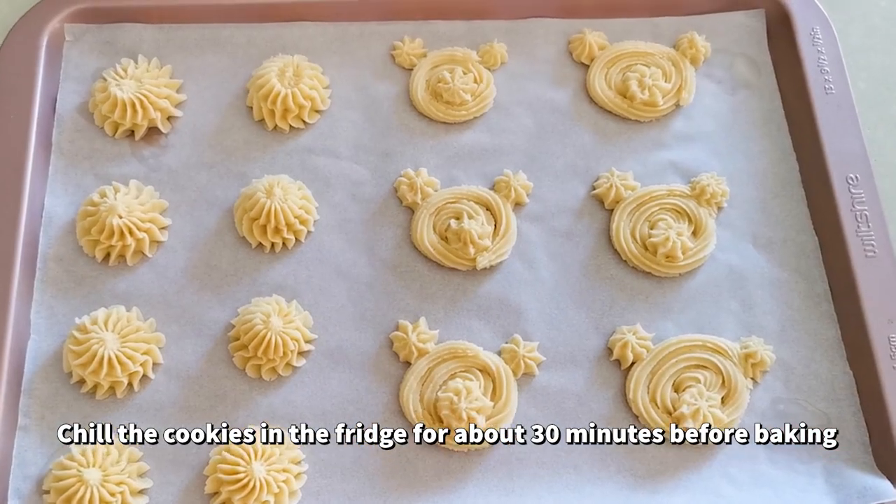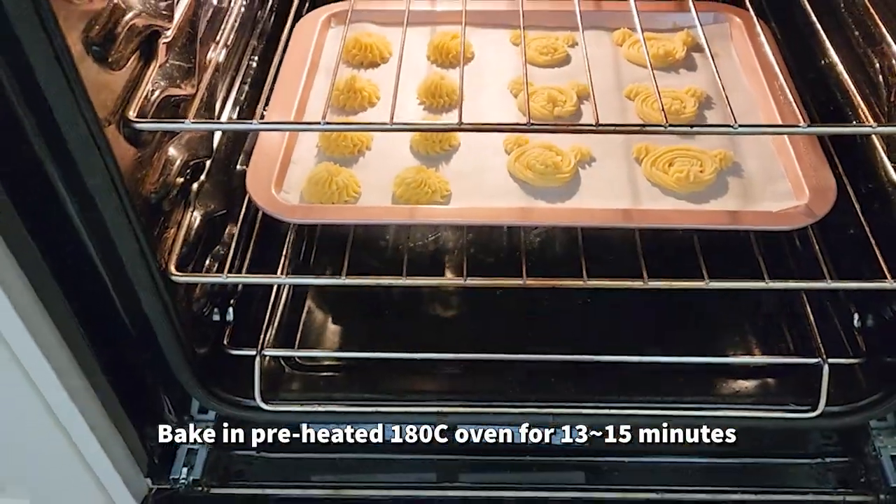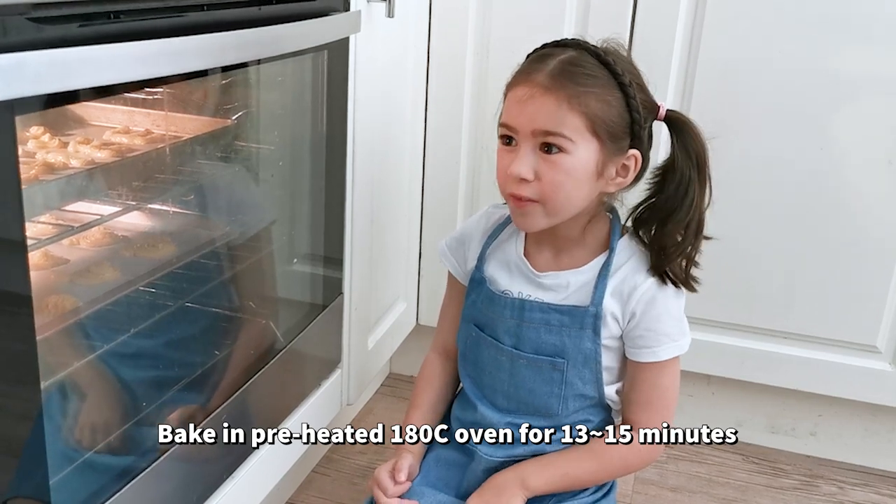Chill the cookies in the fridge before baking. The cookies are in the oven. We need to bake them for 15 minutes.